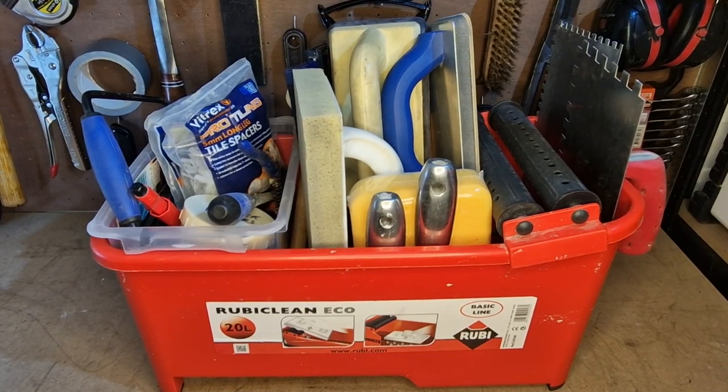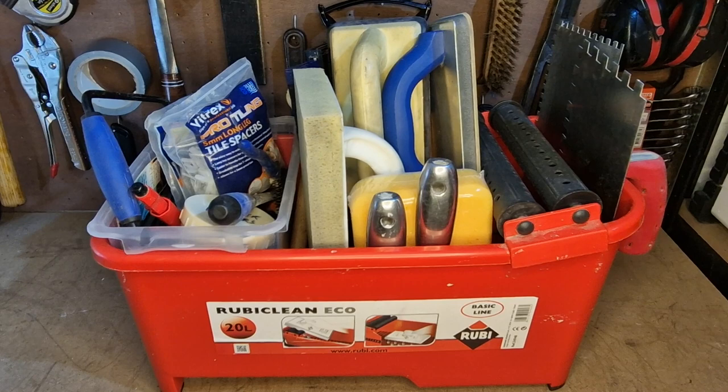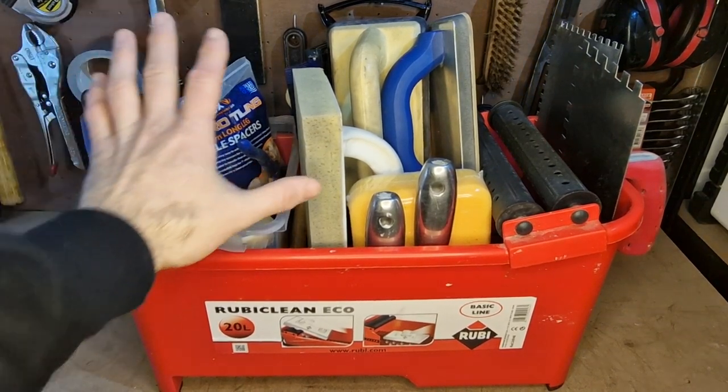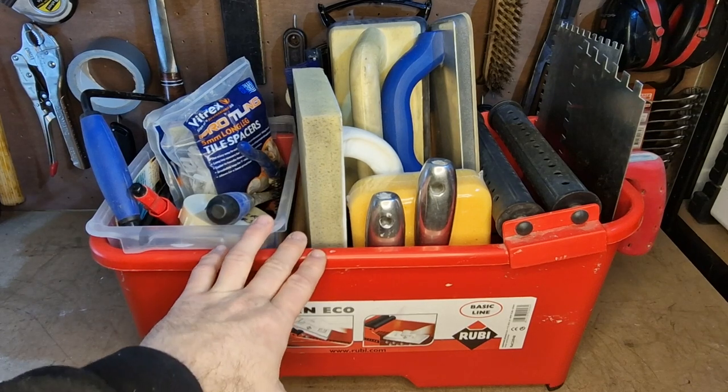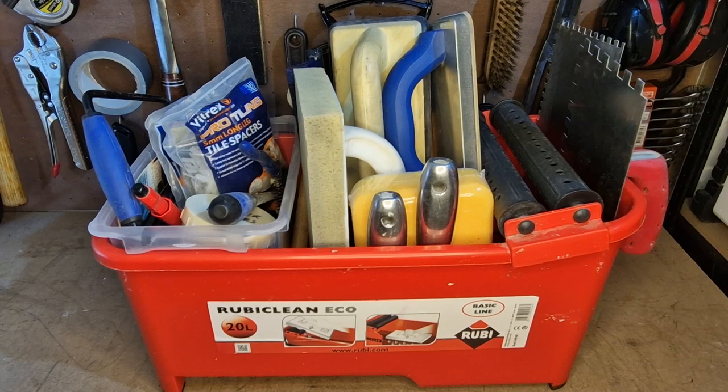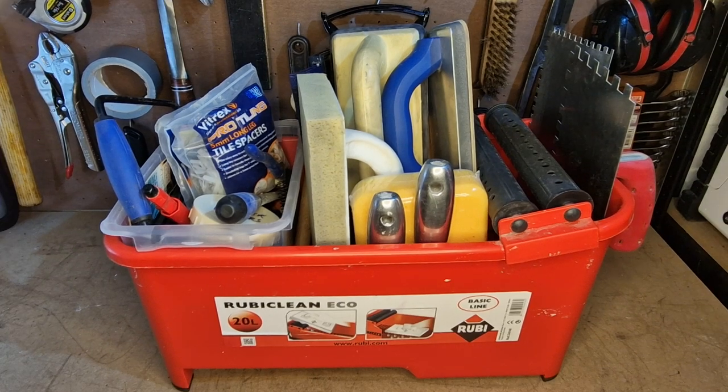Welcome back to the channel, tool reviews of tools I use. Today I'm going to take you through my tiling tool kit. All these tools are stored within this Washboy bucket, which I've only had for a little while. I've seen lots of people using them and I thought it was quite unnecessary until I actually used one myself — I'm an absolute convert, I think they're brilliant.